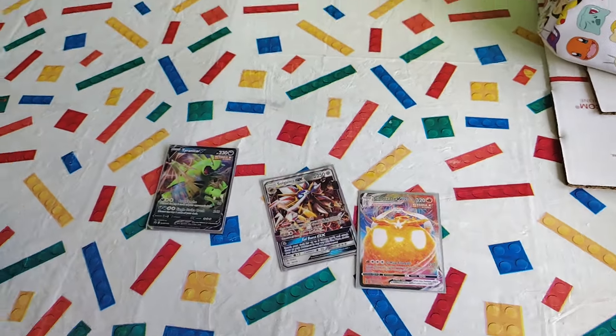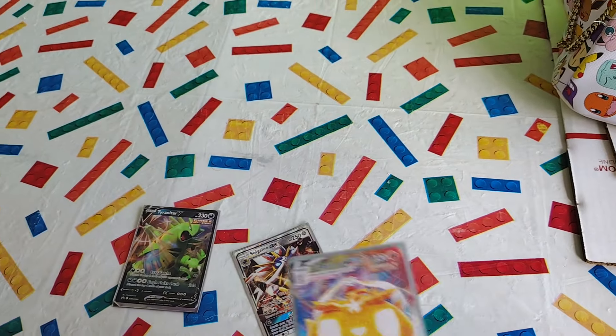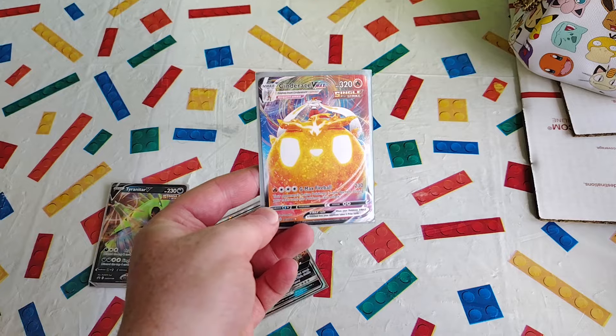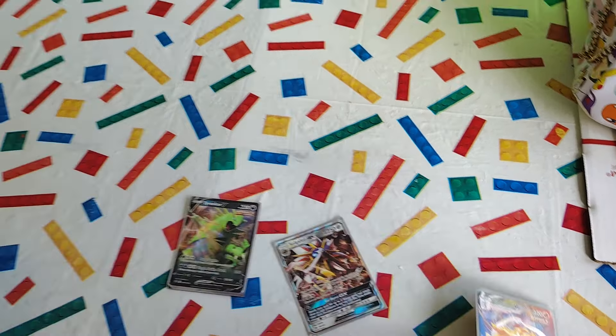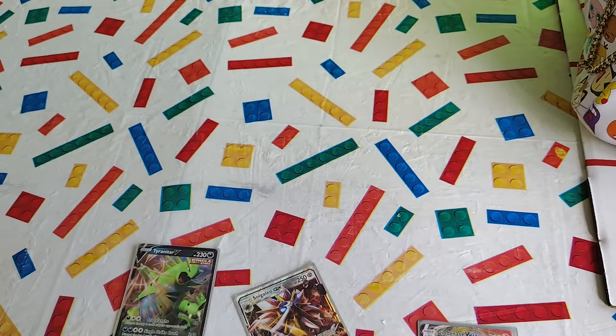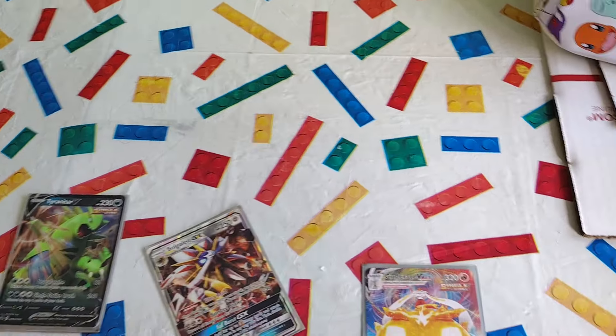Here we are at Dave's Arcade. My friend here just bought this — pulled this Cinderace VMAX from a case at Walmart. Walmart. In what town? Orange, Massachusetts.